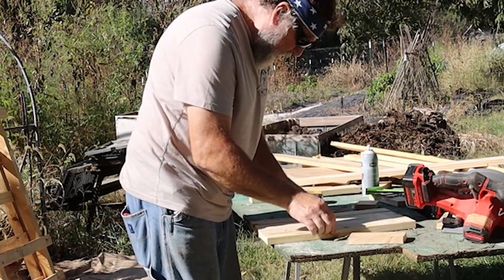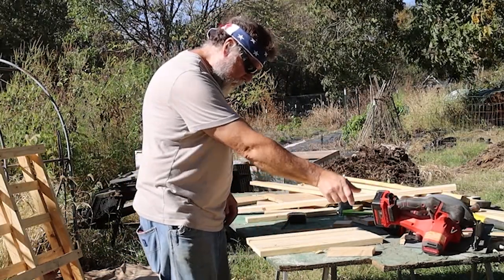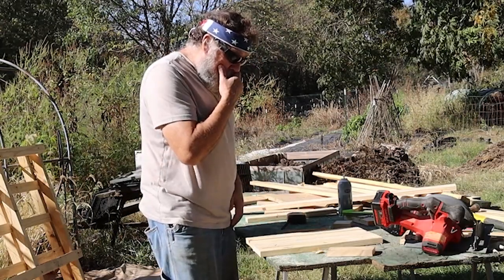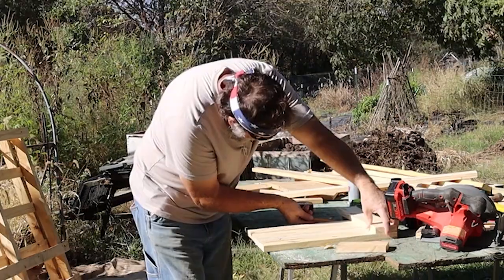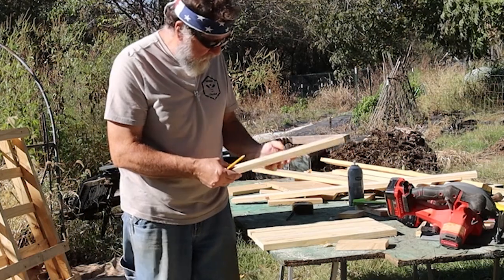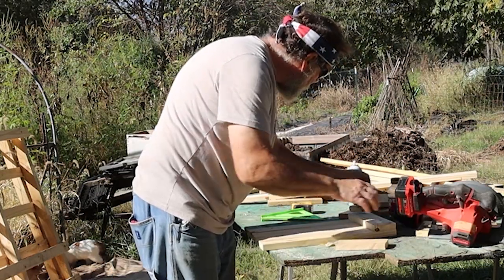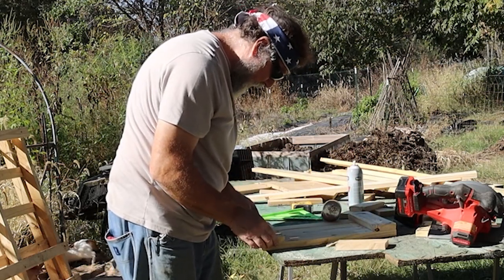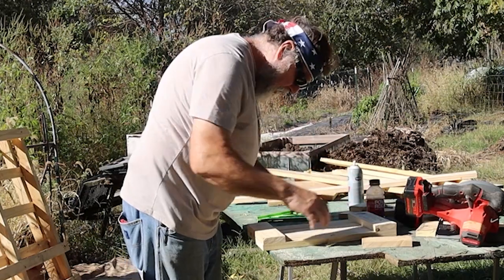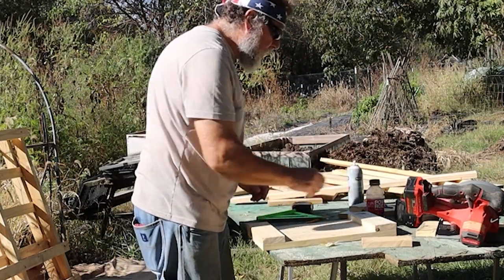That is going to be my door right there. We're going to put a piece across the top, across the bottom, and a cross piece — make that a cross-buck door and hold everything together. We're going to go across the top and put those there. We're going to put a cross member here, but first we're going to fasten this together.